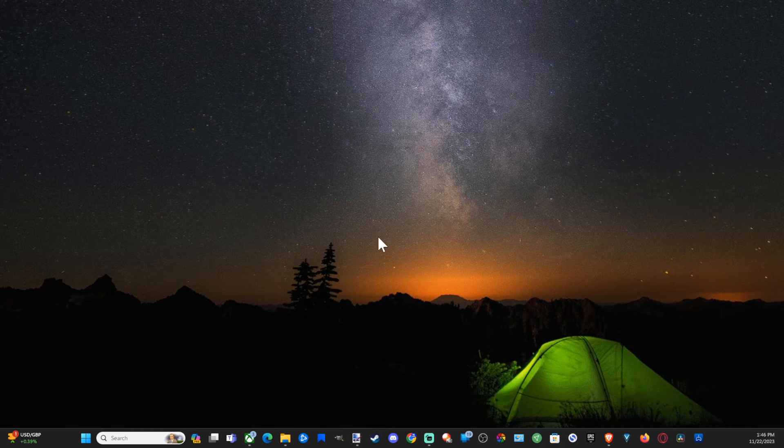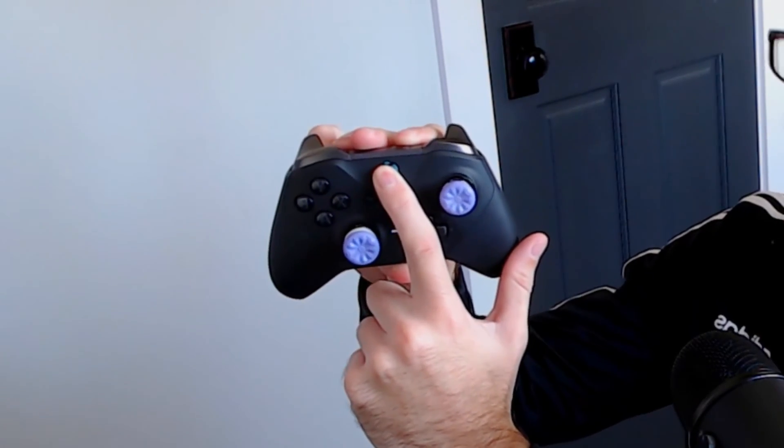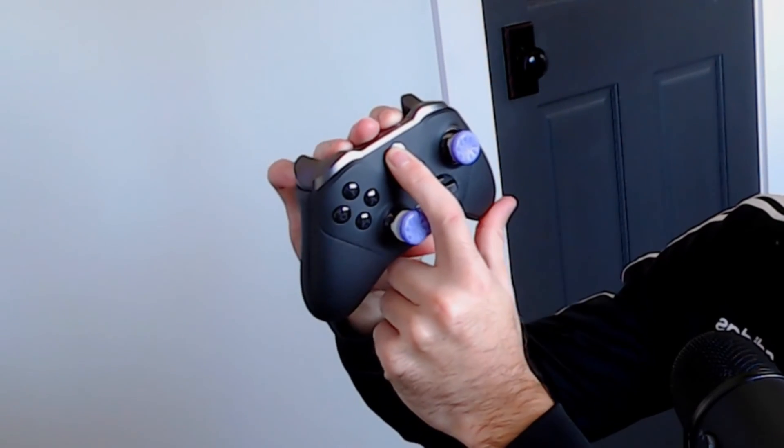Now you can press the Xbox button just to see if this is working. You can turn off the controller simply by holding down the Xbox button right here, and after about five to six seconds the controller will turn off and you should be good to go.